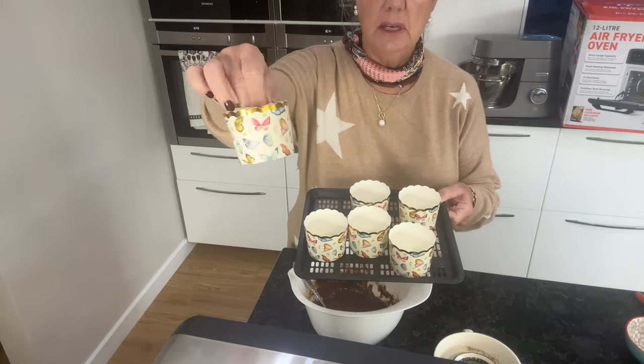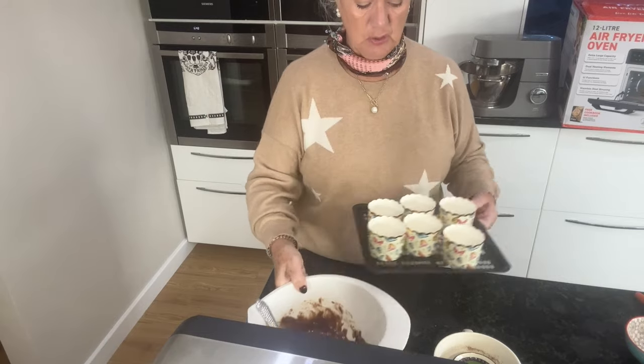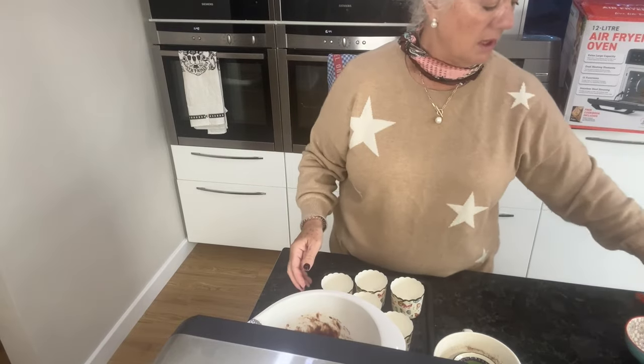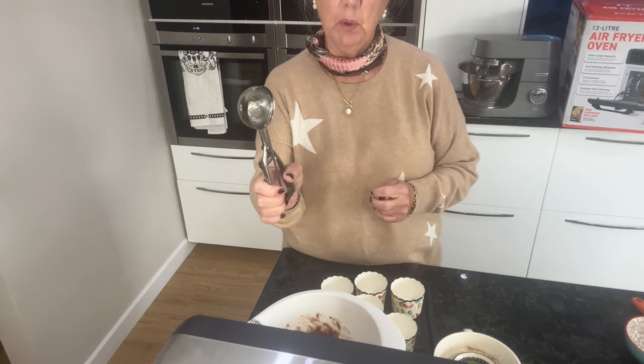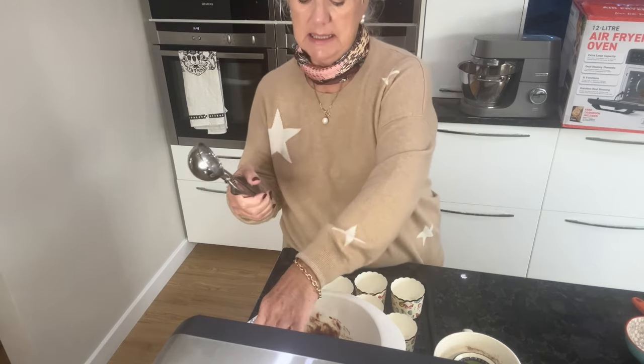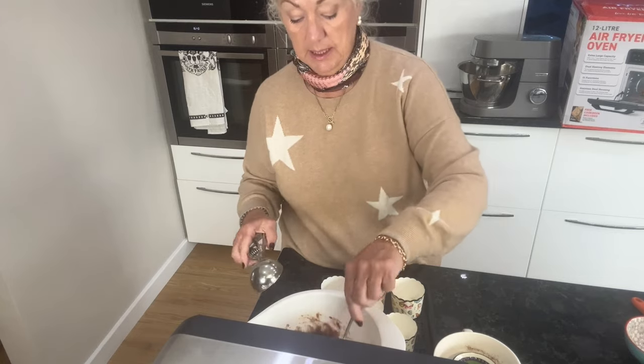I've got these lovely cake cases that I got in TK Maxx. The best way of making sure you have equal-size portions is to use an ice cream scoop.